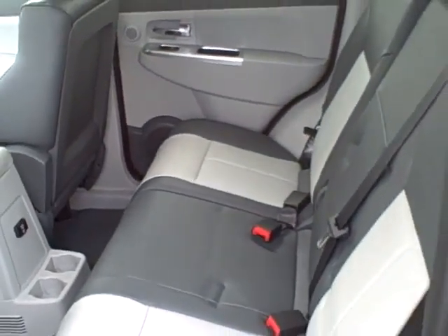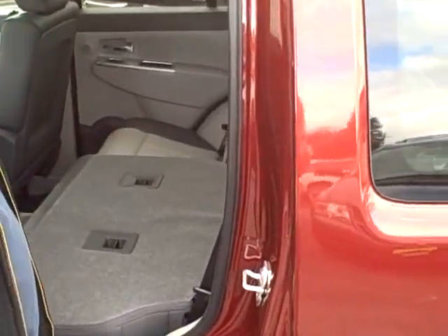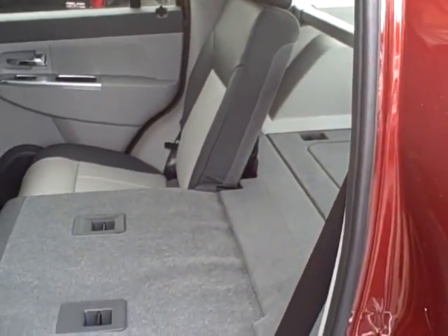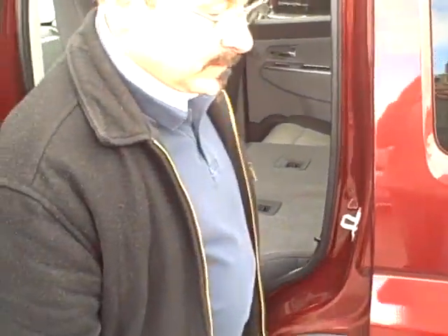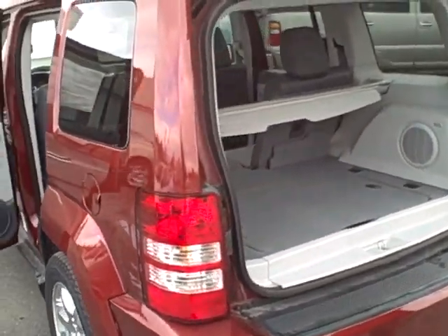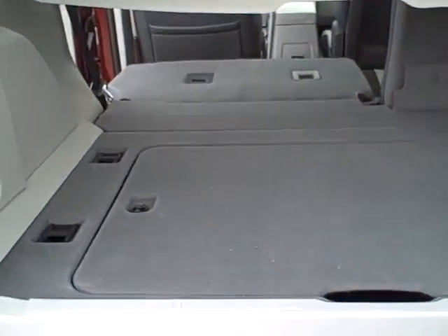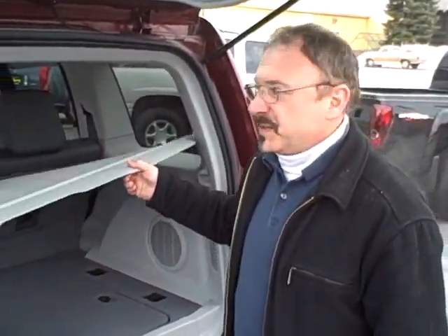Another nice feature of the Liberty is the back seat folds down flat very easily — just pull the strap and it folds down. You'll also notice it locks in the down position so it's not flapping around. As you can see, you've got a flat cargo area. It does have the cargo cover, so if you're doing some shopping and you don't want people to see what you've got in the car, it's covered and hidden out of view.